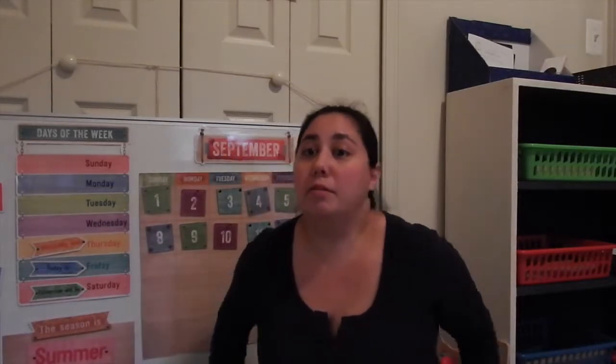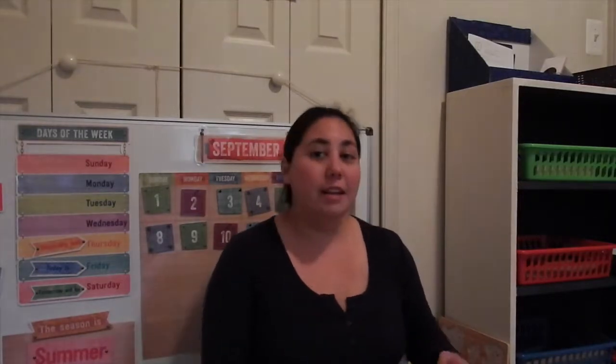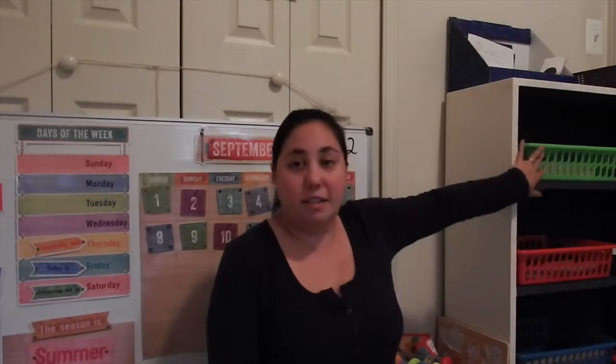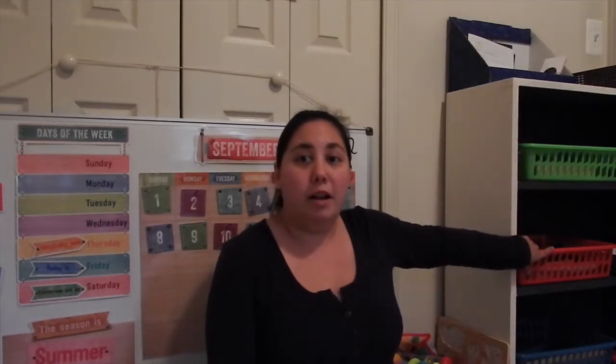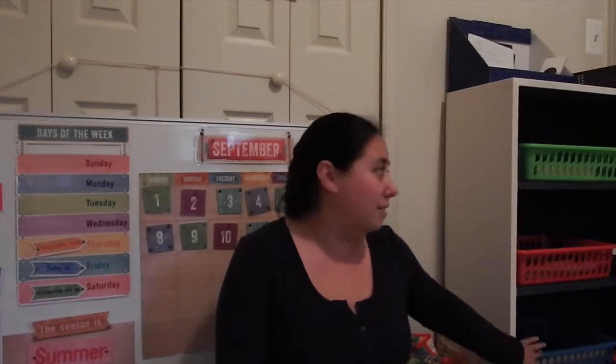After that we break up and do something I have set up myself — my own little system. You can see the green, red, and blue baskets. Green is handwriting, red is math, and blue is phonics.